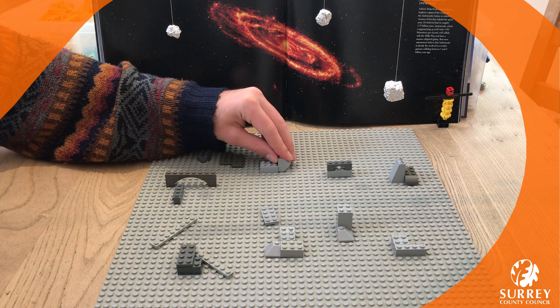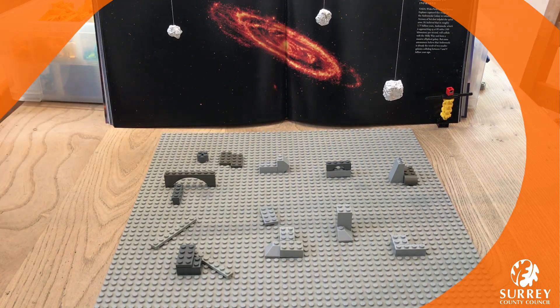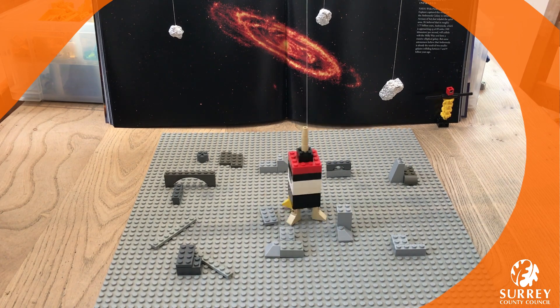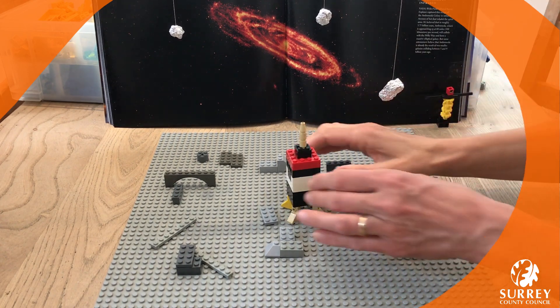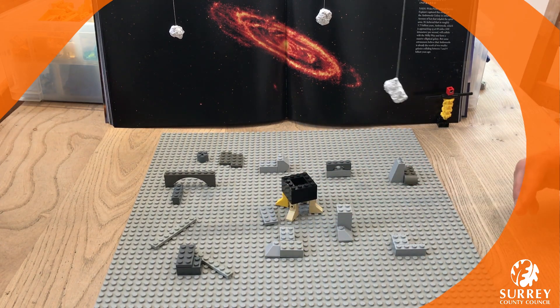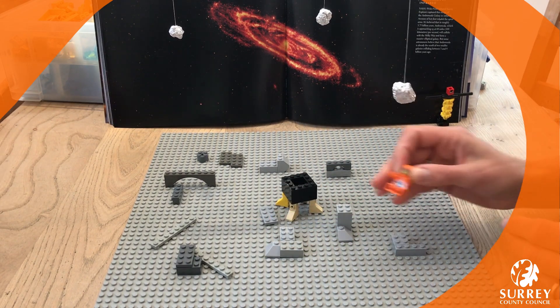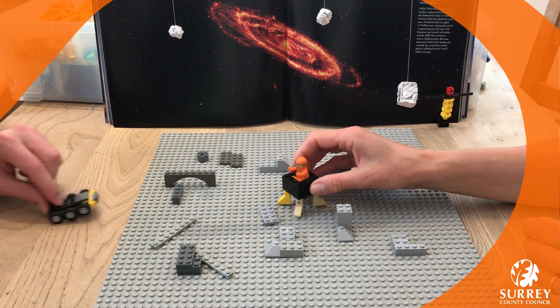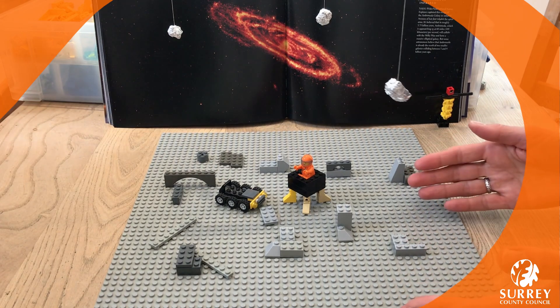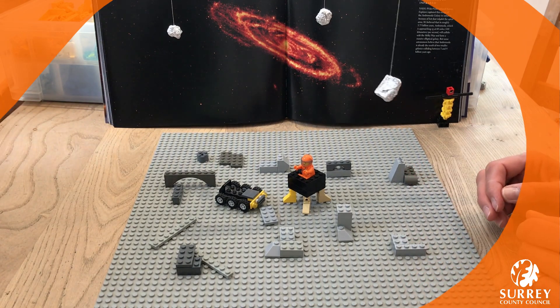Thank you for joining us again at Lego Club. Now it's your turn to get really creative and we hope that you're going to build some great space scenes for us. Maybe a rocket, maybe a space station, maybe a landing module like ours — maybe you'll even make us an alien! So we're ready to explore the surface of the moon. We'll see you again at Lego Club next week. Remember to share your pictures!